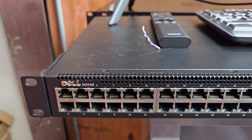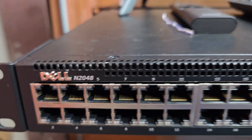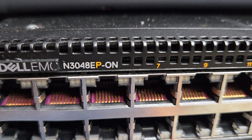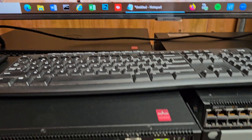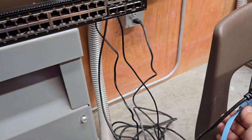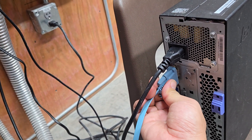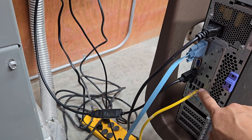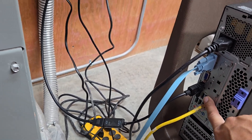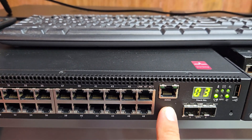Today I'm going to show you how to factory reset the Dell switch N2048 and the Dell N3048EP. First, you need to find the console cable — it plugs into a serial port at the back of your computer. Newer computers mostly have USB ports, so you'll need a USB-to-serial console cable to connect.